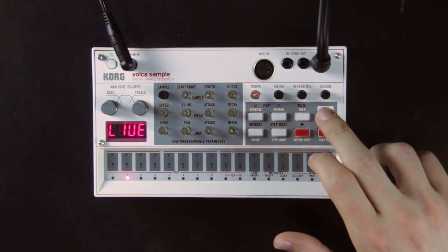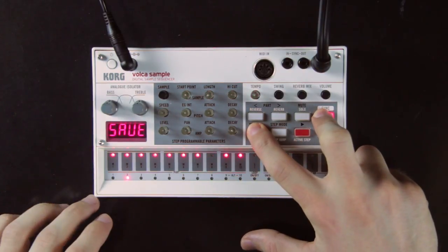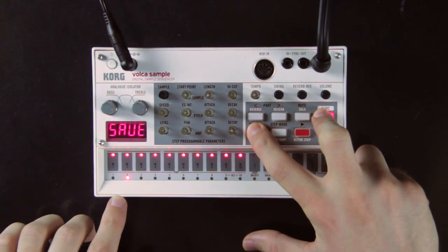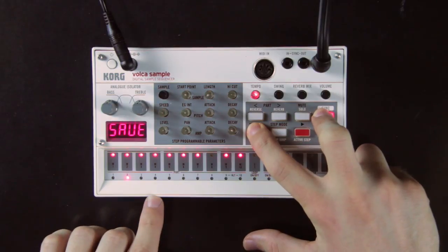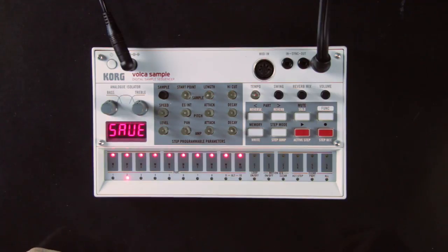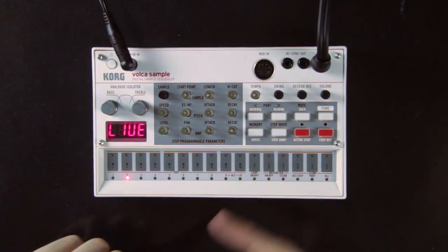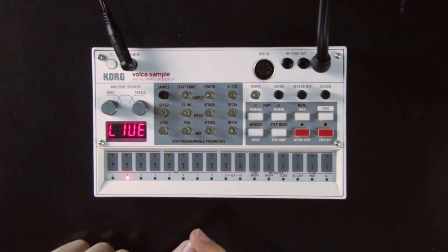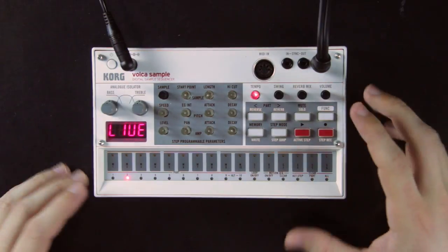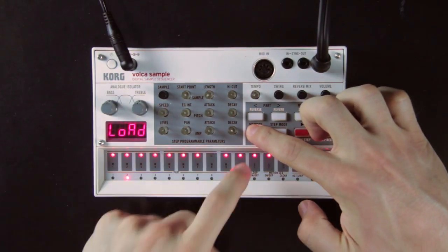Now that our loop and kit are done, it's time to save them. To save your sequence, hold the function button and press the memory button. You can save up to 10 different loops in the 10 slots on pads 1 to 10 (M1, M2, etc.). When you save a loop, it saves the sequence, the parameters for each sample, automations, active steps, and so on. You can load it back by pressing the memory button and selecting the slot you want.